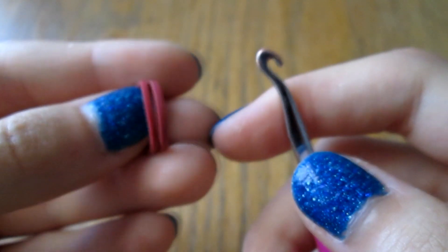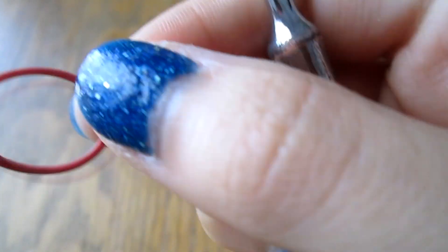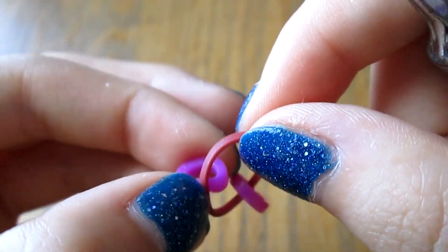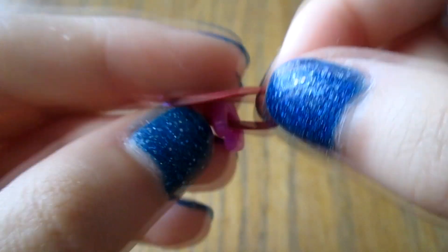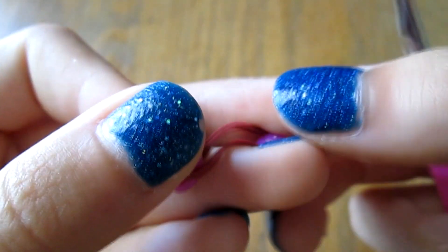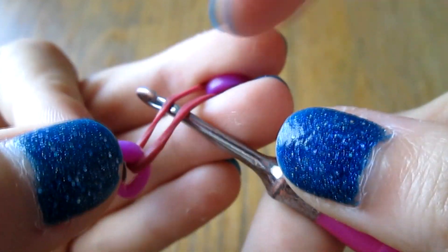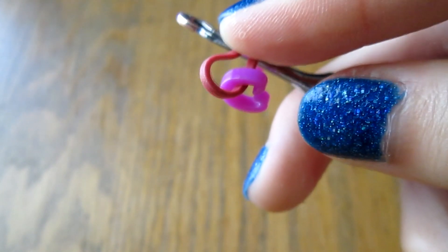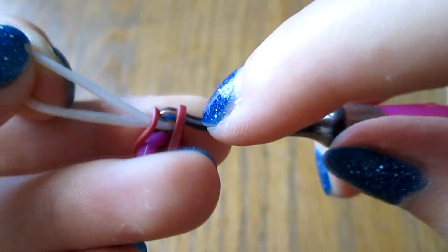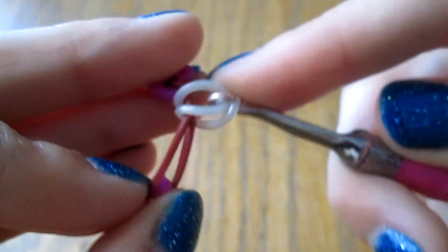To start off, you take your border color — which is burgundy — just take one of them, then take two clips and clip them on. This is so it's easier to make. I'm using these bright fuchsia clips so that you can easily distinguish the clips from the bracelet. So you just kind of hold this in between your fingers — like this, that's how I always do it — and put your hook underneath.